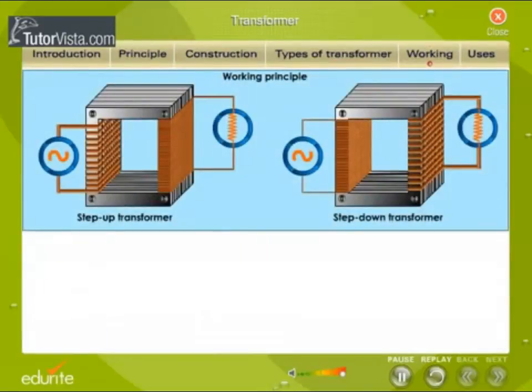Working: Let's now understand the working of a transformer with the help of block diagrams. As the current in the primary varies, the magnetic flux linked with the primary coil P1 P2 varies, and an EMF is produced due to self-induction. Due to mutual induction, an EMF is also induced in the secondary coil.